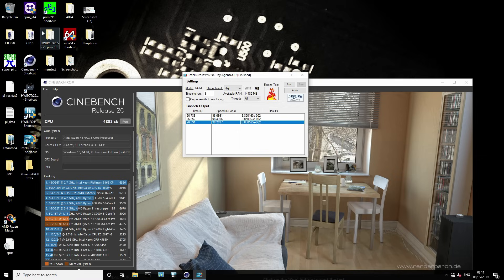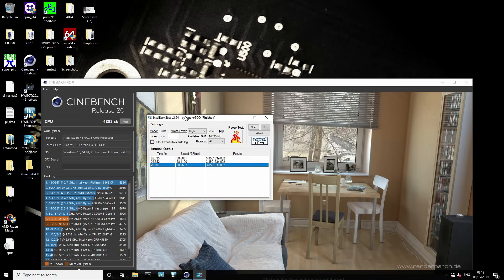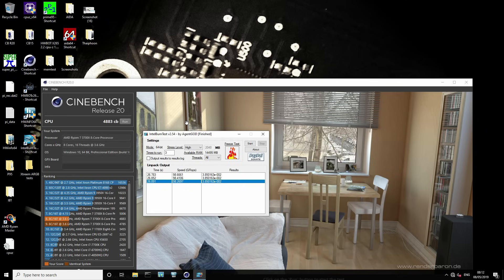It's also worth noting that the PBO limits of 300, 230, 230 — if you're on the latest BIOS for your motherboard and you punch in values higher than that, you're actually going to lose performance. I have no idea why, but AMD's boost system is like most AMD smart features: if you give it too big a number, it breaks. If you set the TDC and EDC above 230, you'll start losing performance. That's why I set the limits to 300, 230, 230 and not 300, 300, 300 or the highest possible input like 999.